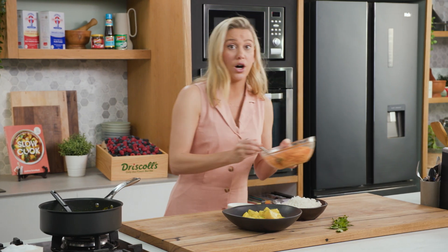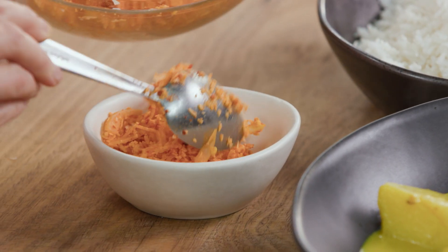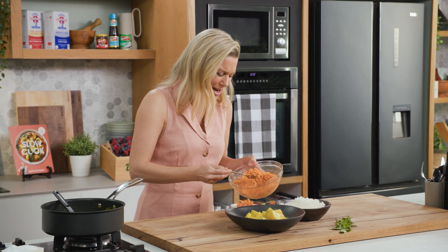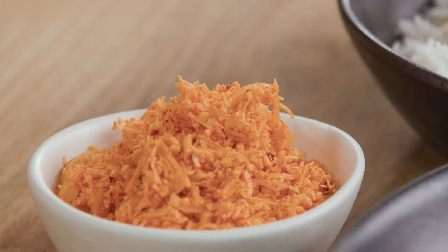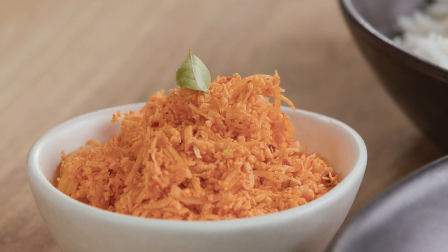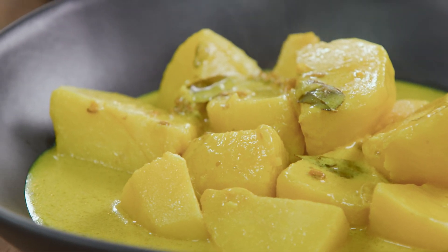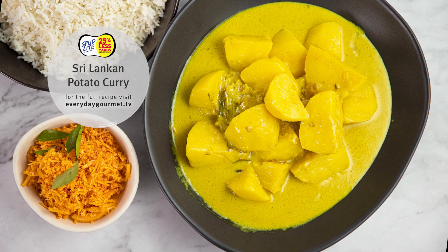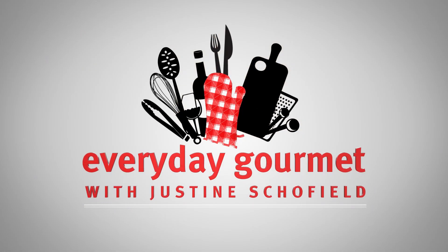To finish it off, that coconut sambal — you don't put it on top of the curry, we put it on the side. There are so many different Sri Lankan sambals but this one is just absolutely divine with the potatoes. We'll decorate the top of the sambal with a few extra curry leaves because we've got them. And that is the most authentic way to make a Sri Lankan potato curry. We'll see you next time.